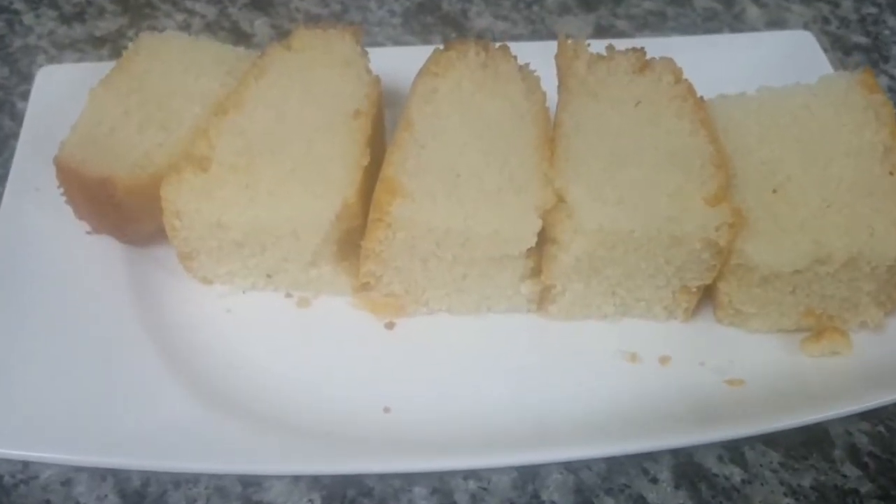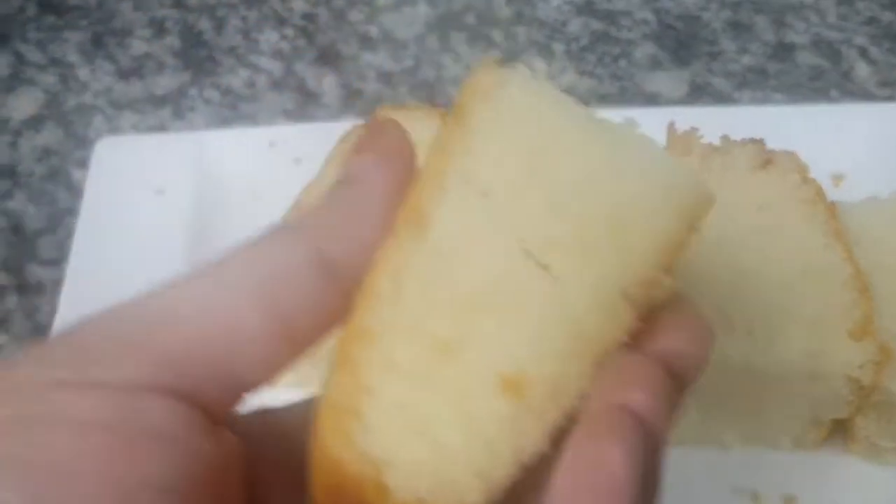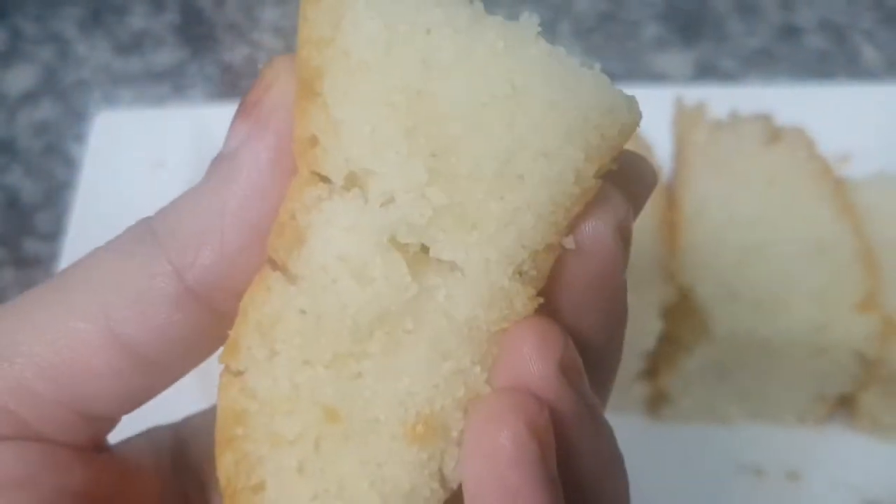Hi friends! Welcome back to Angels World! Now we have a soft recipe for you.